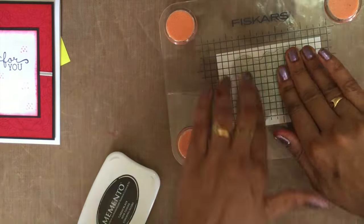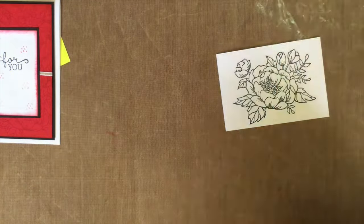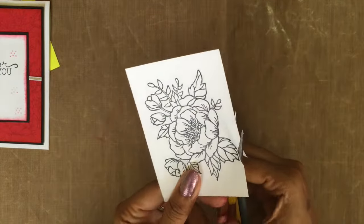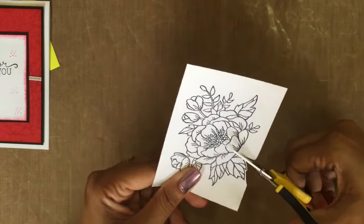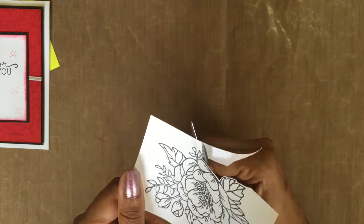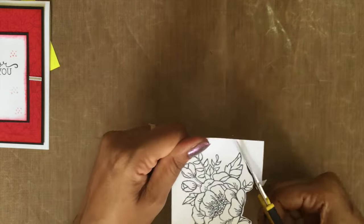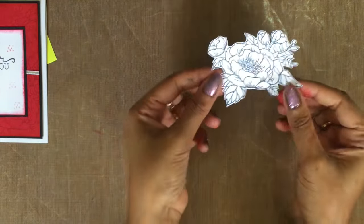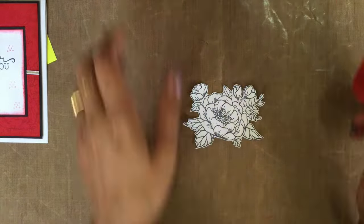Stamp it, and now just get your scissors to cut the flower out. While cutting your flower, make sure you are turning your paper, not the scissor. Finished cutting, and I'm getting my sponge daubers and real red ink.